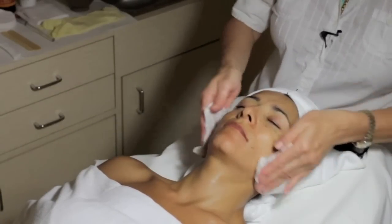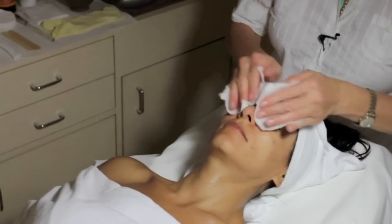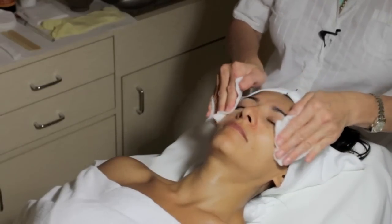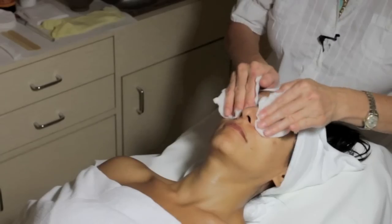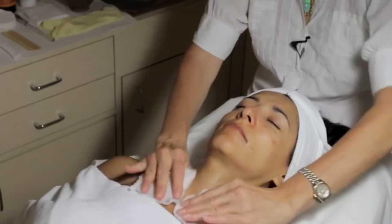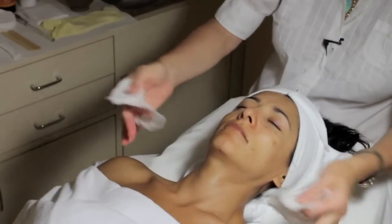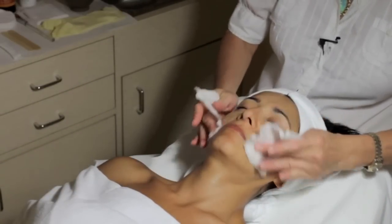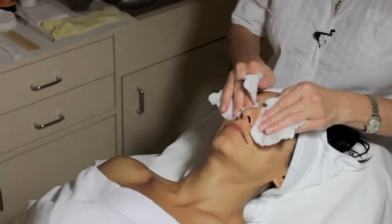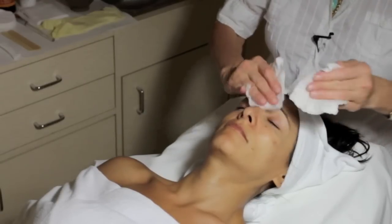Microdermabrasion is a device that uses a vacuum and either grains of aluminum, sometimes baking soda, or diamond tips. They mechanically exfoliate the skin and only target the stratum corneum — they don't go deep into the dermis. It's a no-downtime exfoliation. The built-in diamonds in the tip are really pleasant and they don't end up in the ears, eyes, and nose, especially for beginners.